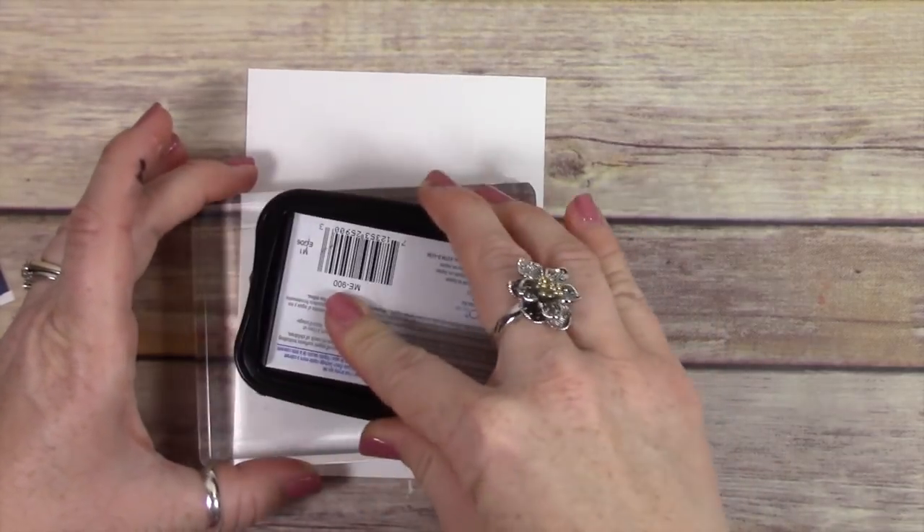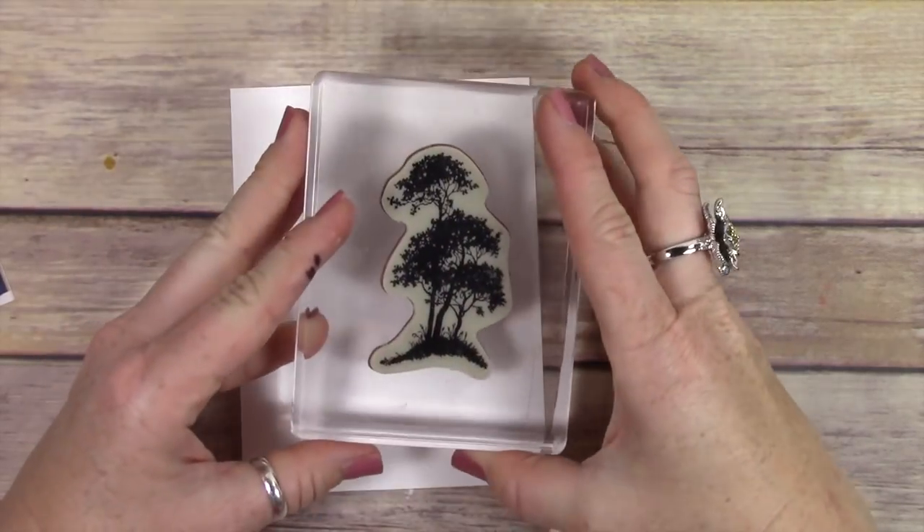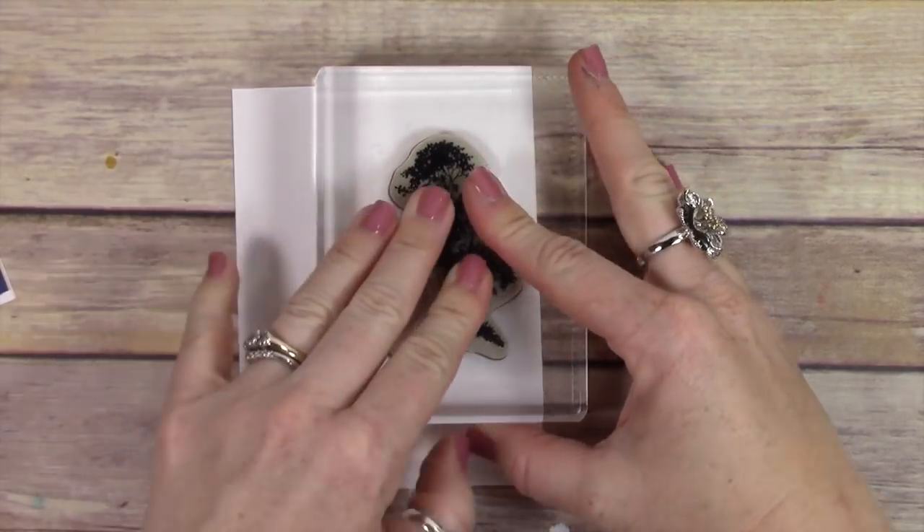First I'm just inking up with Memento ink really, really well because this is a solid dark image. And I'm going to just kind of stamp this off to the side.